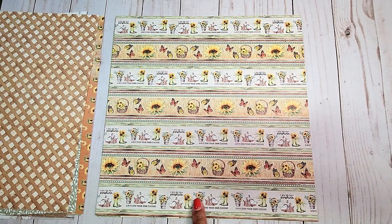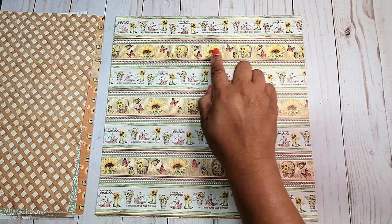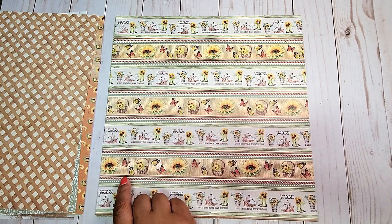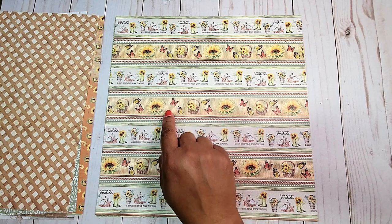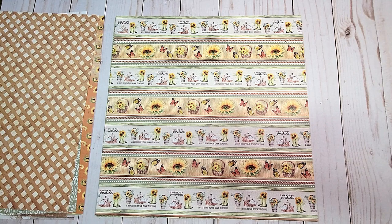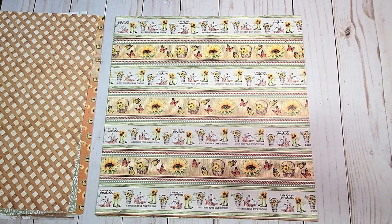The next page is filled with these fun borders. You've got a border here with butterflies and sunflowers. You've got another one here with these cute little rain boots and kittens. This is really fun to simply cut apart, and you can use a strip on any of your projects.